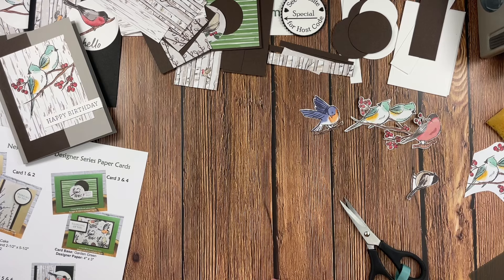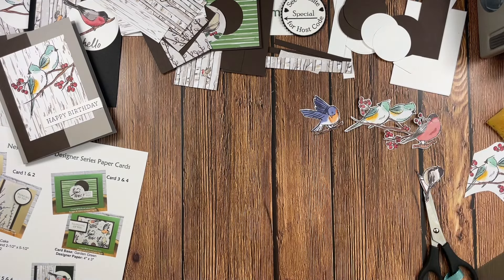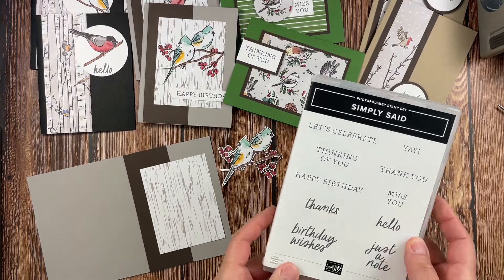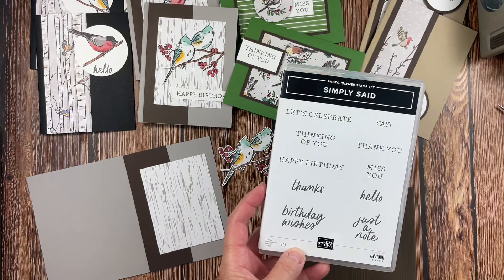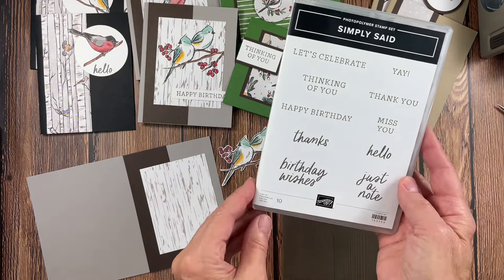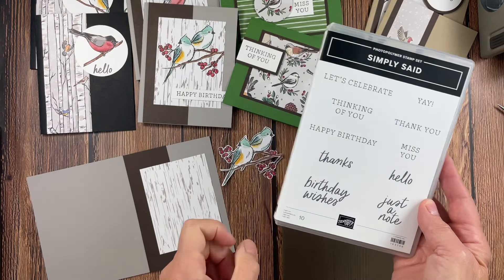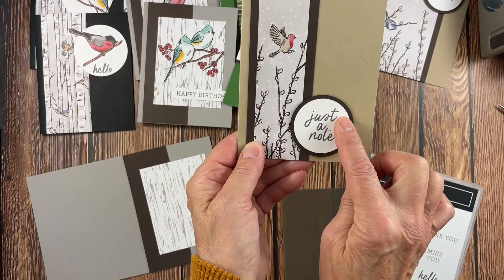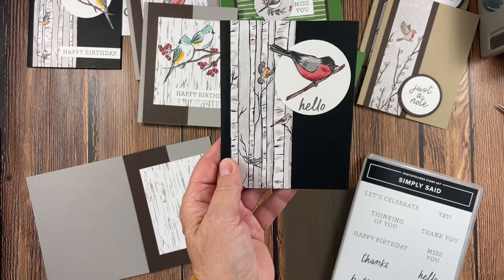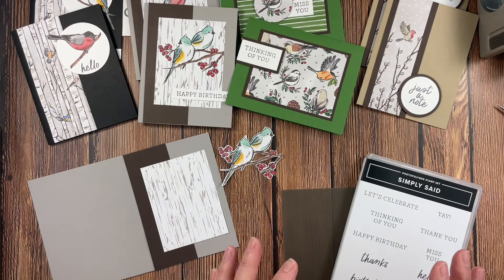That is the prep work before we get started assembling, along with stamping your sentiments. I wanted to share the stamp set I used — it is the Simply Said stamp set, in the 2024-25 annual catalog. I love that you have so many different events you can stamp for — birthday, different birthday wishes, all kinds of different sentiments. They were great for using with the one and three-quarter inch circle punch. They're photopolymers so you can see through them — you can punch first and then stamp later. I used basic gray for all of my sentiments on this card, and basic gray kind of goes with everything.